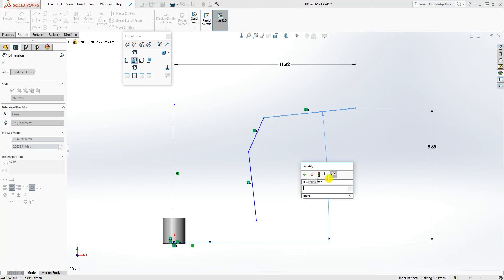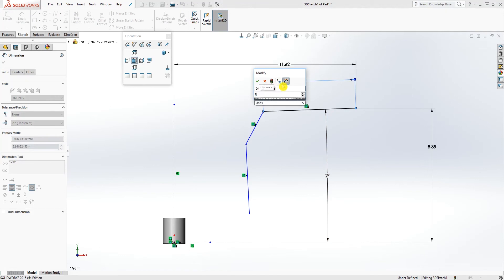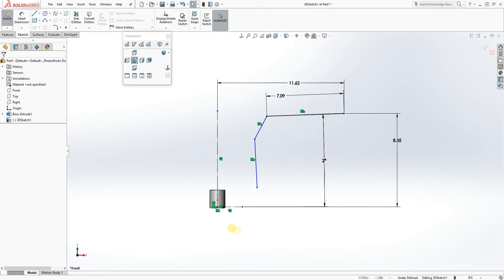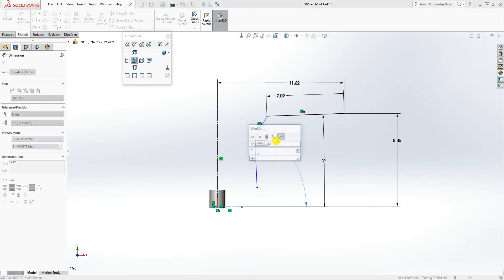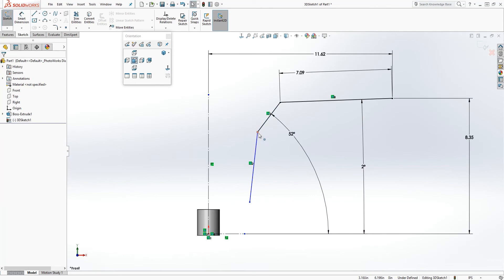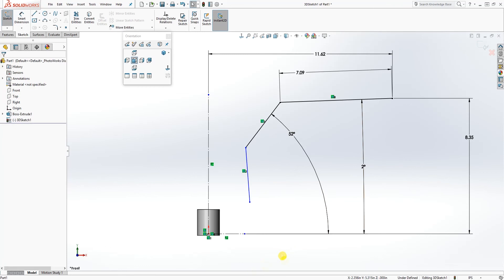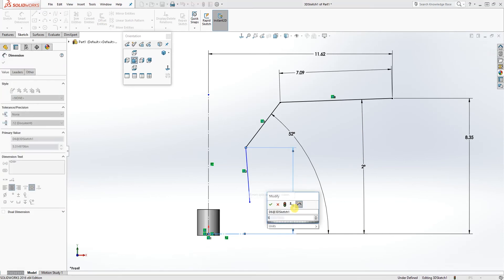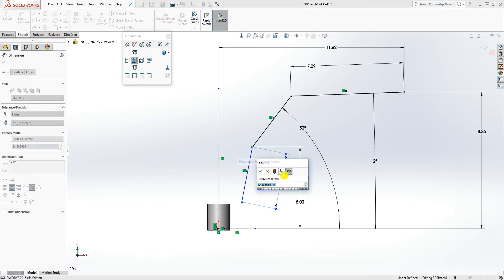Add an angle from the outside line — that angle will be 2 degrees. Add a dimension to it: 7.09. Keep working from the outside in — add another angle dimension to this line: 52 degrees. Pull that down, and from this point down to the line is 5.